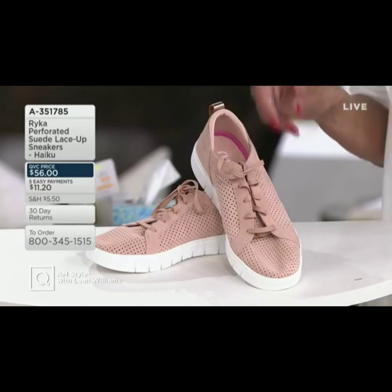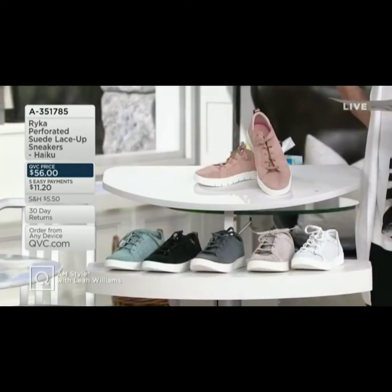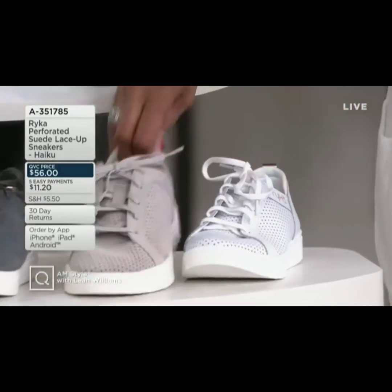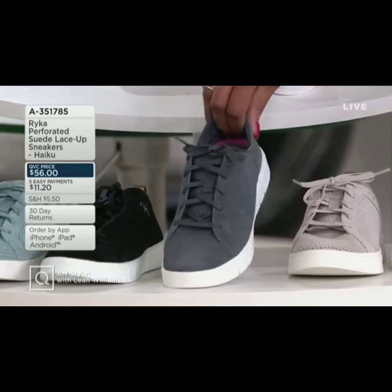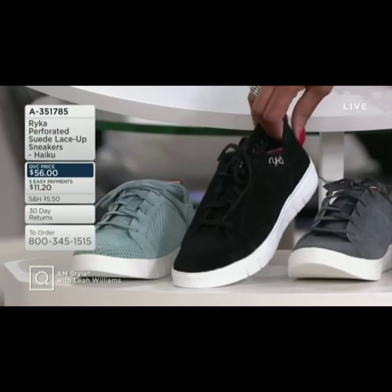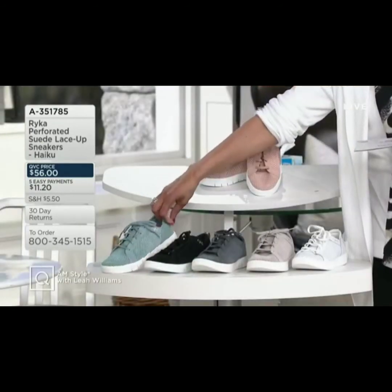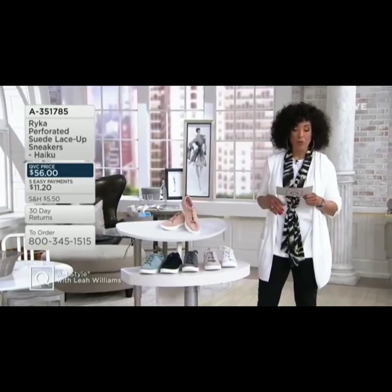These are new spring colors. We have this in medium and wide widths. Medium starts at size 5 and goes up to size 11; wide starts at size 6 up to size 11. Colors available: pink, white, silver cloud (a taupey neutral), spring denim (more gray than blue), black (about 300 left), and slate — a blue with a hint of green — with fewer than 200 remaining. The item number is 835-178-5. Let us know your favorite color and size.